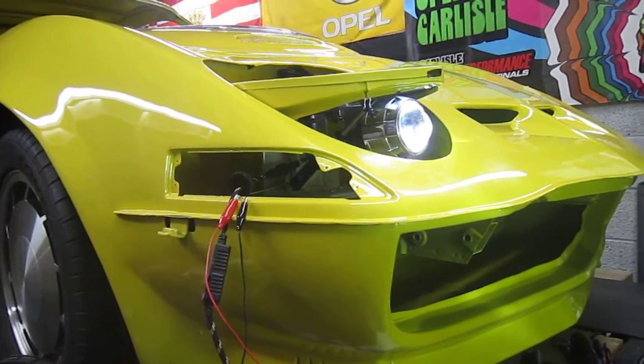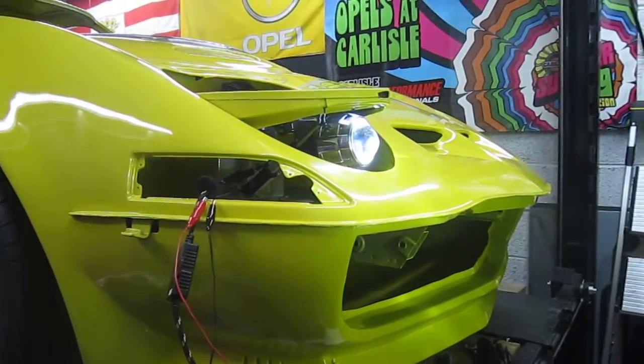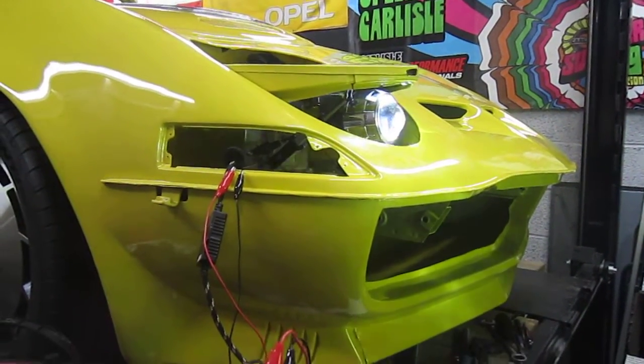These are LED headlights. As you can see, I have a whole lot of wiring and stuff to do. This thing is going to be a long time before it sees the road.